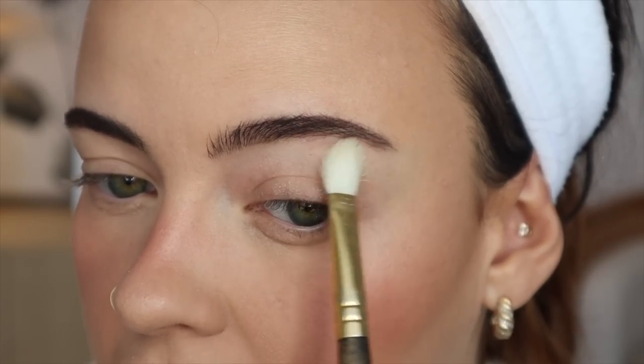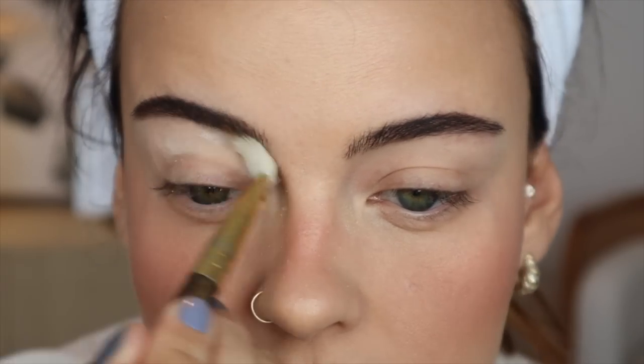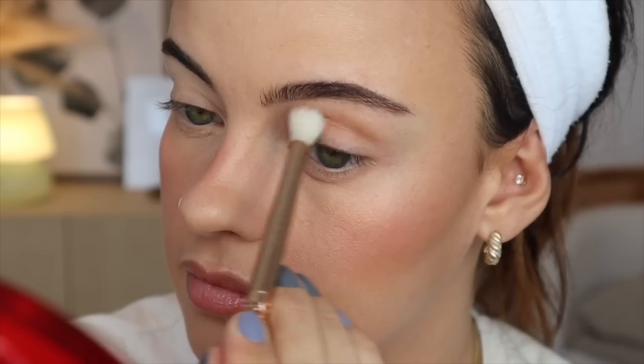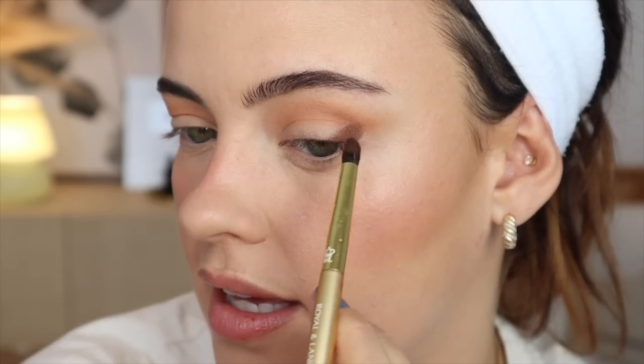I'm first going to take a little bit of my Makeup Forever powder and set right under my eyebrow so I get a super soft crease application. I'm a little pressed for time, and this just helps ensure a very clean look. I'm taking this fluffy brush from Melt Cosmetics - it's the 818 - and I'm taking the lightest brown to put in my crease. Then I'm using a Royal and Langnickel smudger brush and taking a mixture of these two shades on the outer corner.